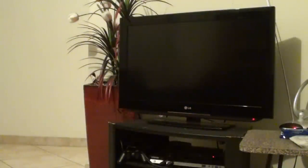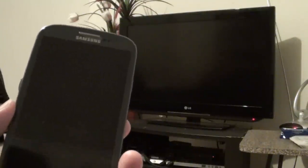We're going to show you how to connect the phone to the TV so you can use it to watch YouTube movies and browse the internet directly from the phone to the TV.